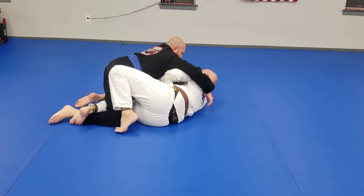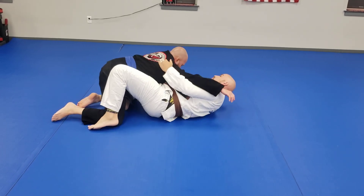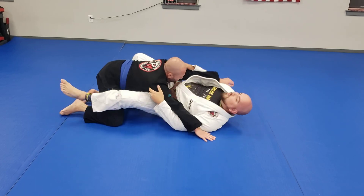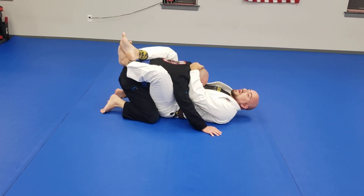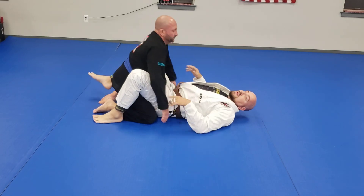I'm going to hip escape out, get an underhook, bring my leg through. Notice my foot's trapped, so I have to go that way with my hips and pull the foot out, then pull it back into the closed guard. Control the head, control the bicep, either side. That's your elbow escape for white-to-blue belt.